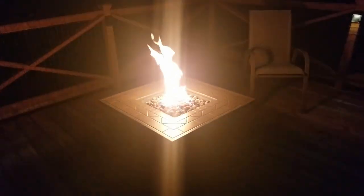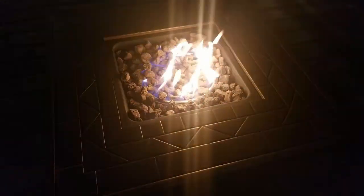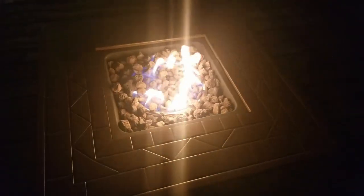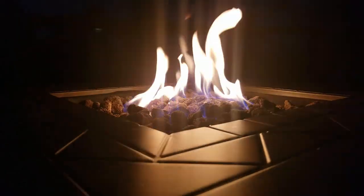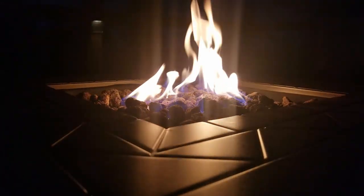That's some serious flames! Who knows any good ghost stories? Make some s'mores, huh? Oh, I got ideas. There you go guys — propane fire pit from Banggood. Thanks for watching!